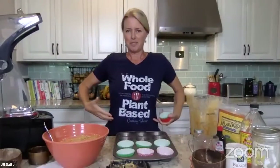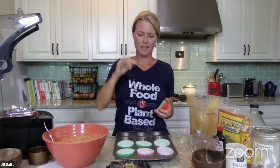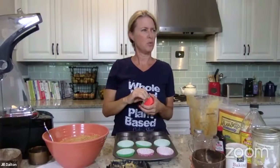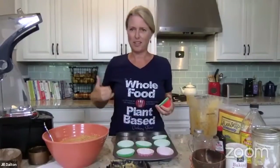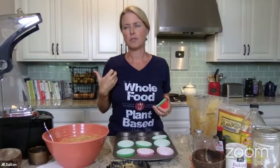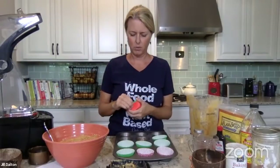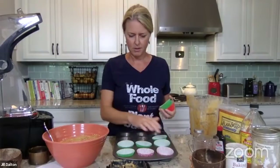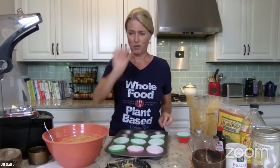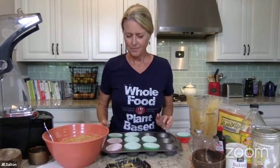People are really loving your t-shirt, Jill — do you sell those? We do. If you go on our website, across the top bar it says 'shop' and it's in there. We have this shirt and it comes in two or three different colors. We used to have three-quarter t-shirts but that was a different company.